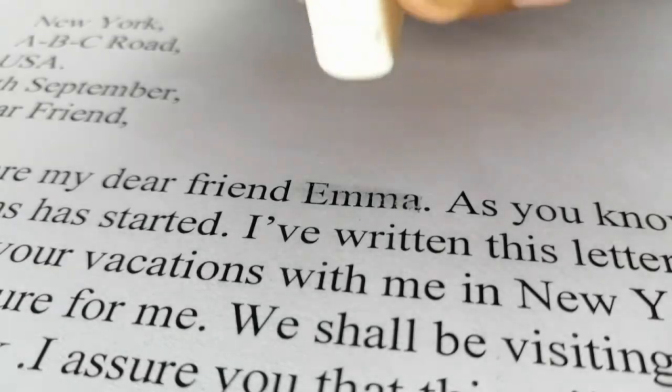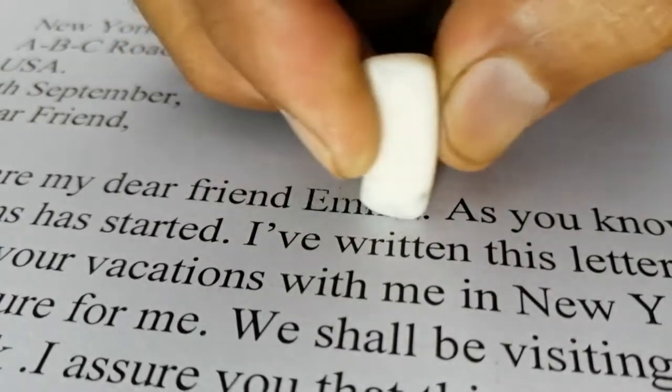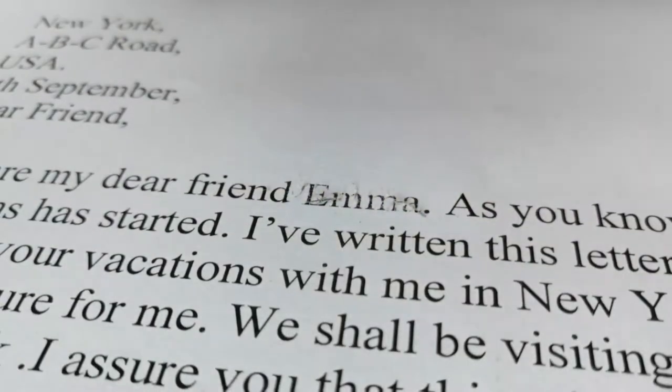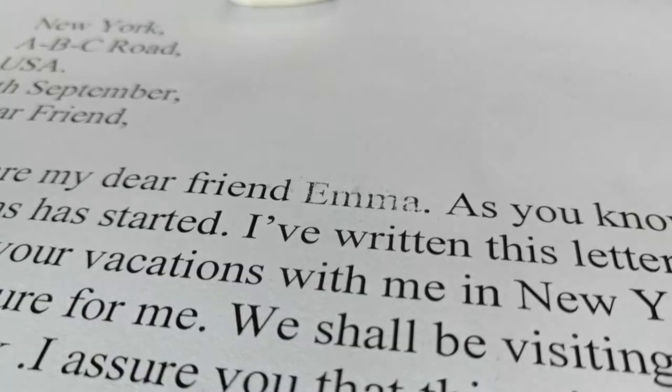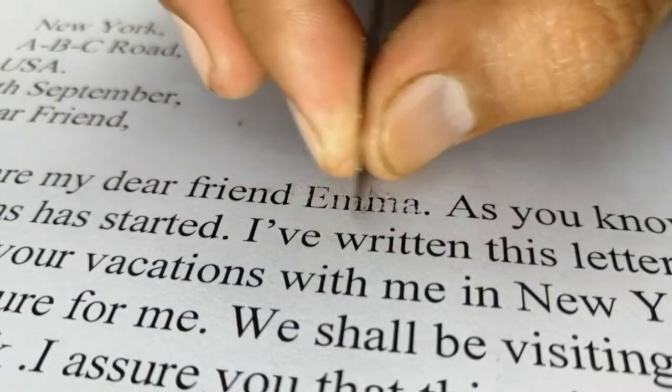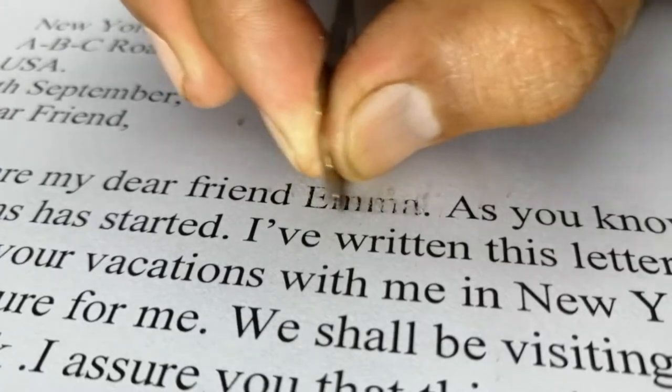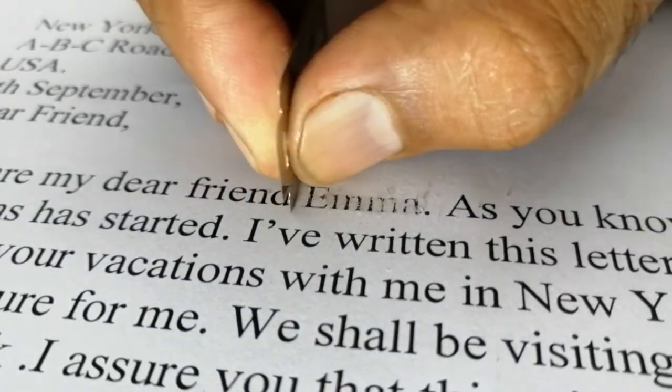Use a rubber eraser after blowing so that the area is clean. Also blow out the rubber eraser debris. Then repeat all the steps from the beginning — first rub with the blade so that the layer of writing is removed from the page.